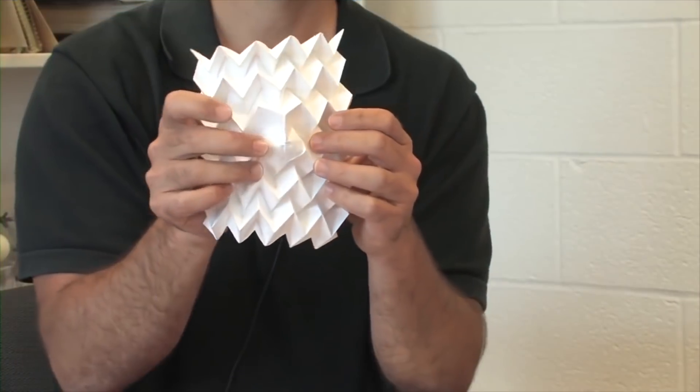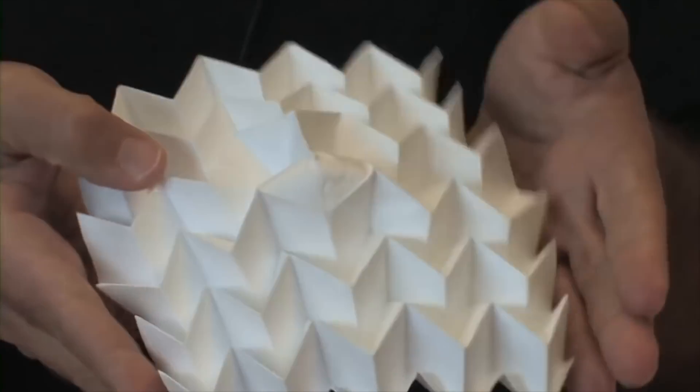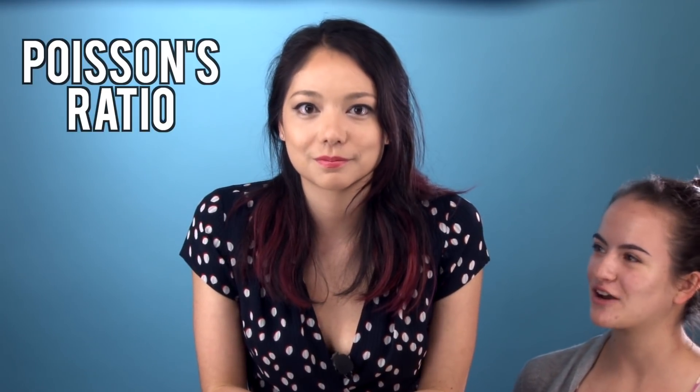The stiffness can also be altered using something called pop-through defects. By pushing one of the vertices through to the other side, the paper becomes stiffer and can't contract as much. But the coolest feature of this design is that it gives the paper a negative Poisson's ratio. So, what the heck is that and why do you care?